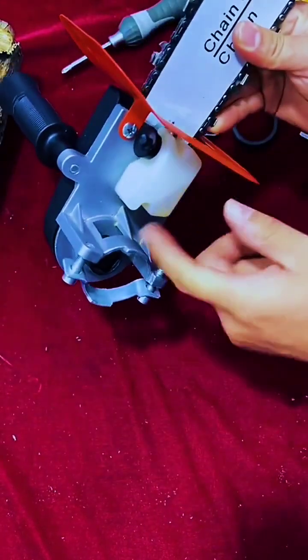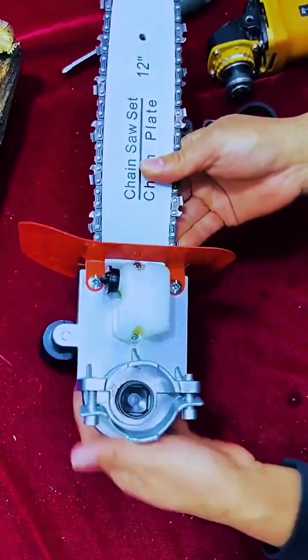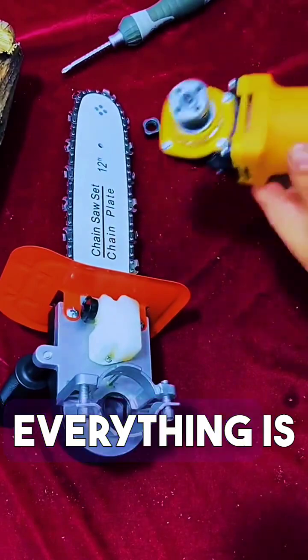Tighten the screws and then put this handle on. There's an oil can on it — it's automatically refueling, automatically adding engine oil and lubricating oil. Just give it the lubricating oil and everything is fine.